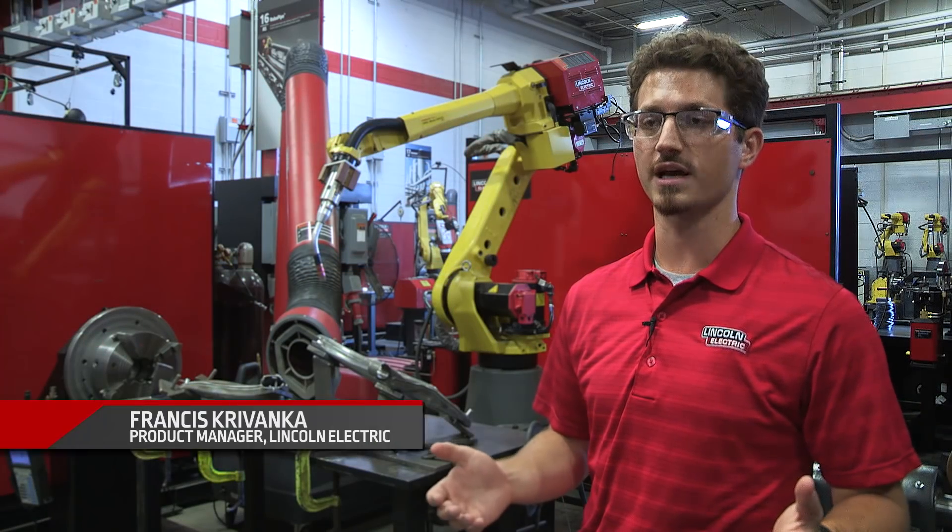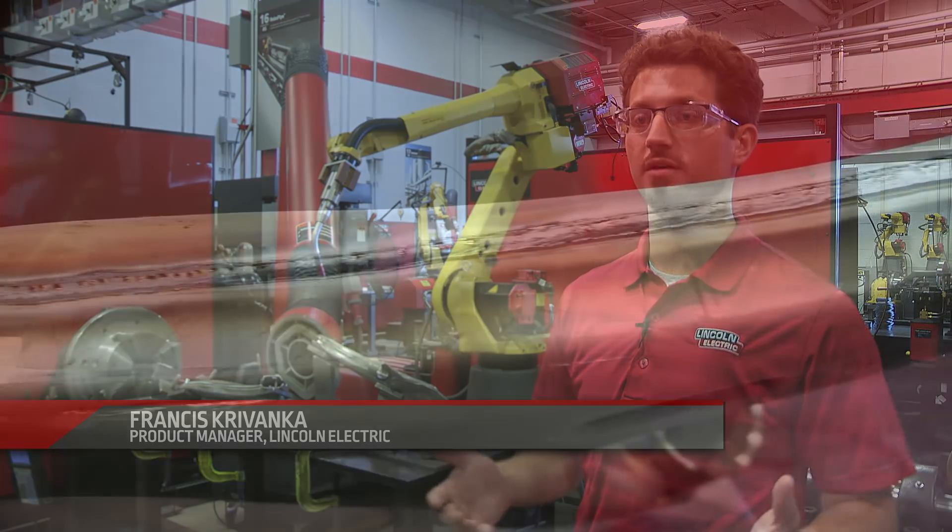Process Z from Lincoln Electric, designed to conquer the challenges of welding galvanized materials in the automotive industry, is the perfect solution for delivering defect-free welds quickly and efficiently. Process Z is designed for welding in the automotive segment, and is really the only solution out there that's pushing the industry forward in terms of productivity and quality.